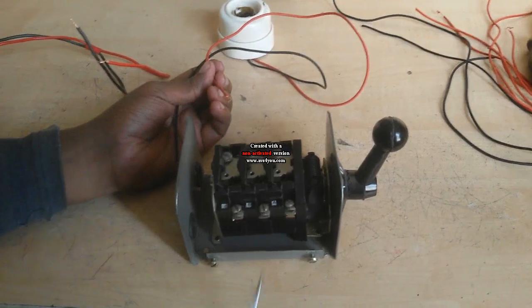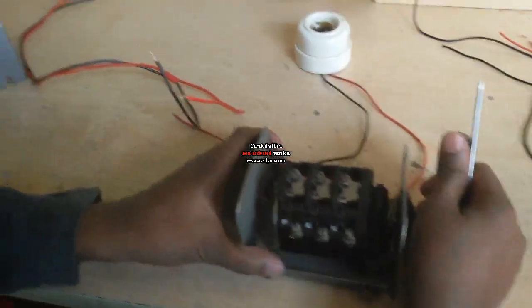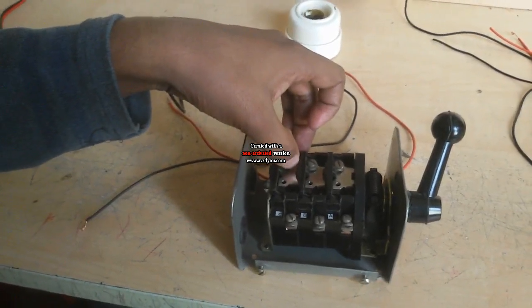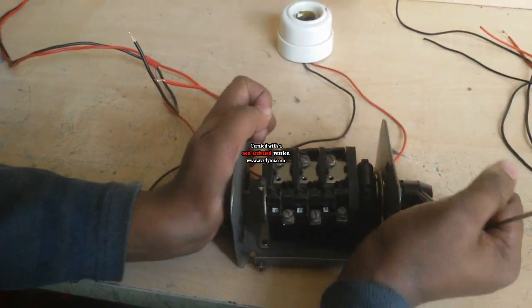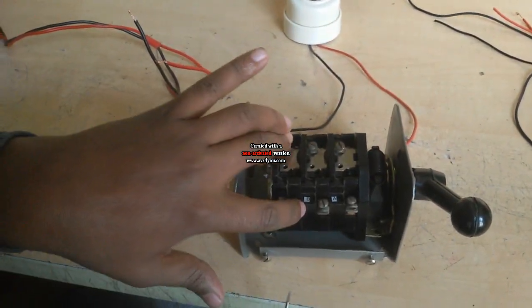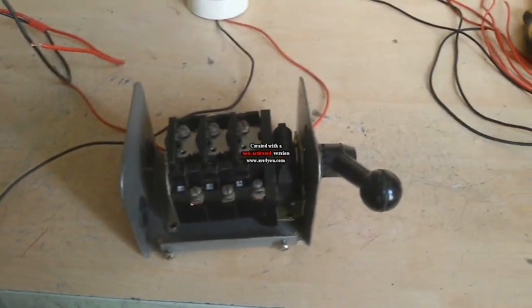There are three terminals that are common. The middle terminal is common, because when this position is selected, this contact connects here, and when this other position is selected, that contact also connects here. So the middle terminal is the common terminal.